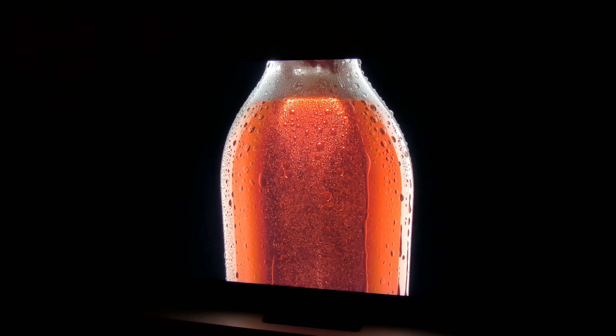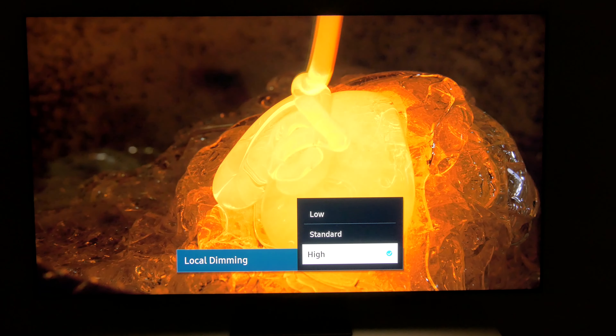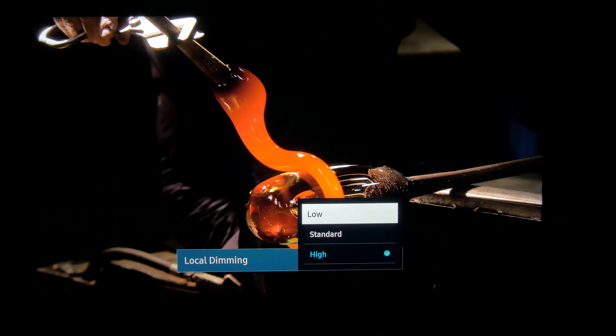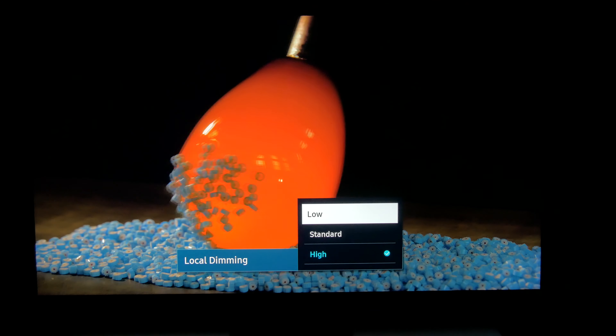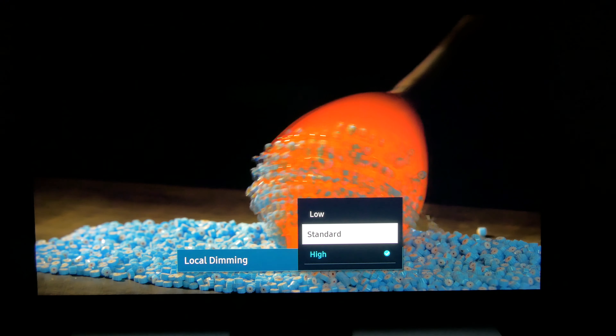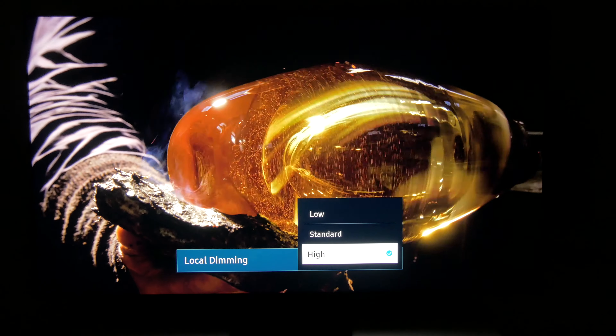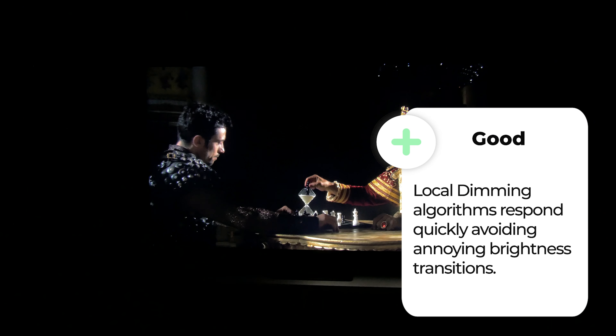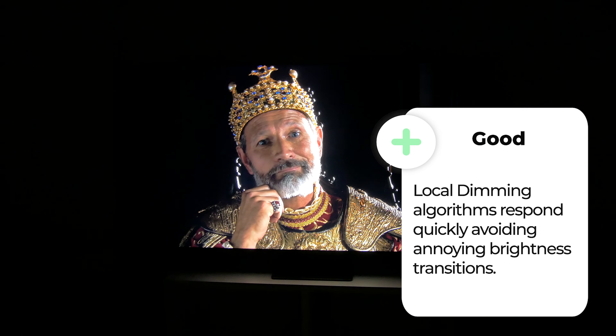You can choose among three dimming modes. You can turn it off, which we don't recommend, or you can select standard or high. The best choice is to leave it in standard for HD content via antenna or cable TV, and at high for 4K and HDR content. The local dimming works very well and responds quickly, so except in very specific scenes, you don't notice these changes in lighting that we saw in other models like the LG Nano 996.